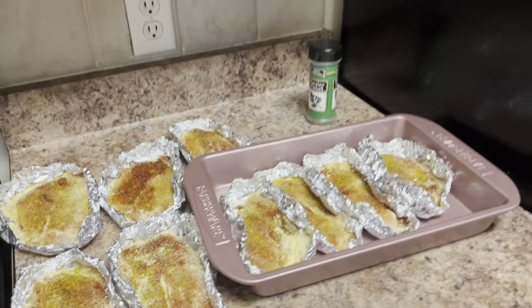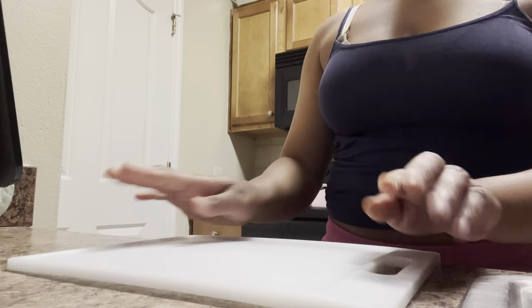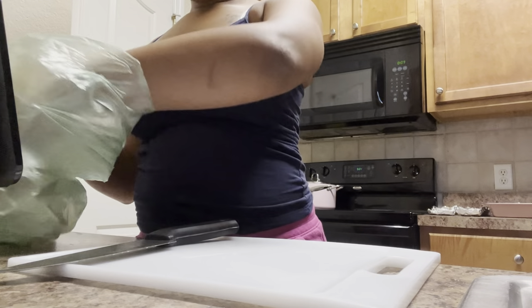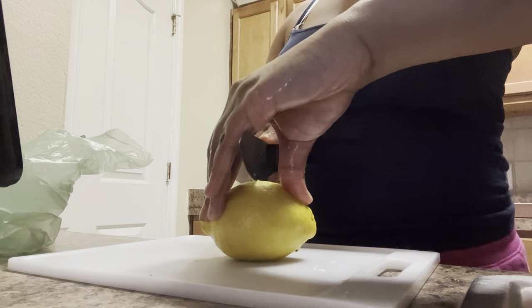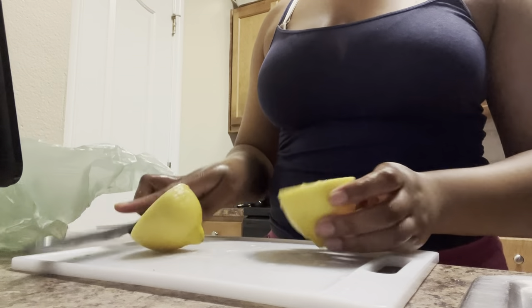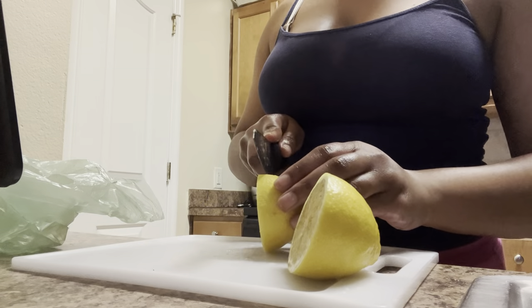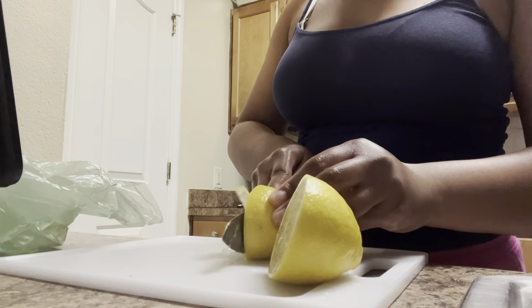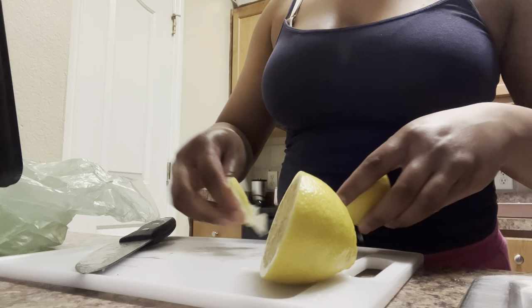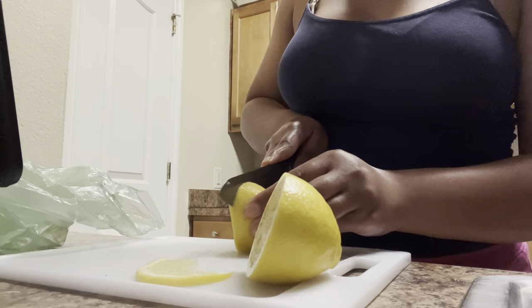Now we're gonna get into these lemons. You're gonna need a cutting board and a knife, and you're going to take that very first lemon to make lemon slices. You need one lemon slice per piece of fish. It's really a personal preference — if you want a full slice or a half slice it's up to you — but for me I'm going to use a full lemon slice for each piece of fish.